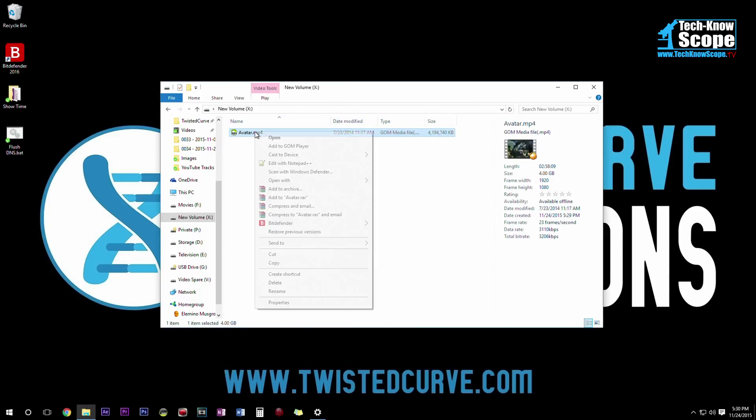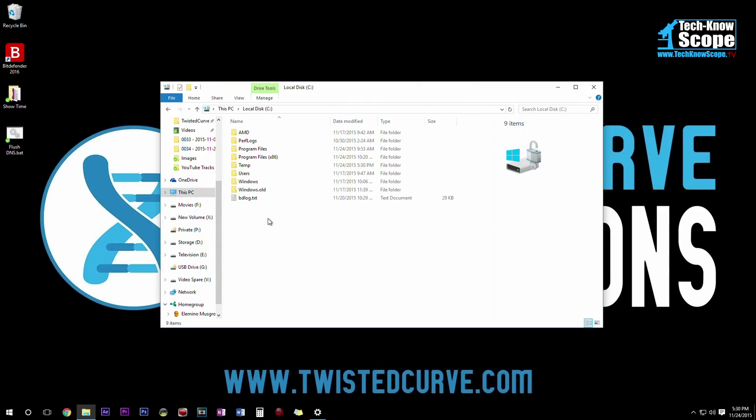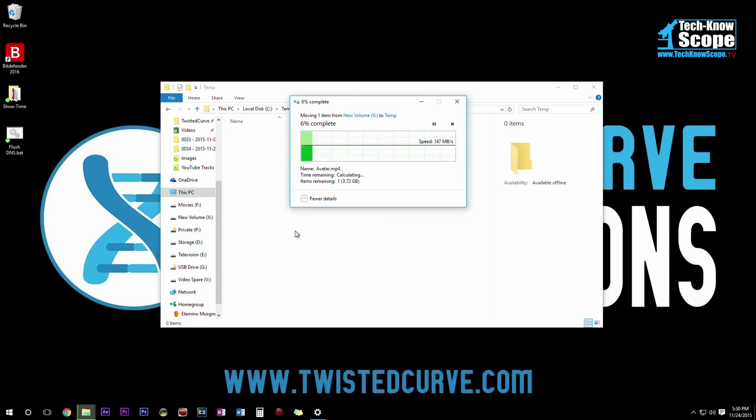Next I'm going to test the read performance by copying the file I just put on the drive back to the SSD — whatever that performance number is should represent the read performance. As you can see, the read performance is almost identical to the write performance. It's still pretty good — 145 megabytes per second for a 5400 RPM drive is not bad.